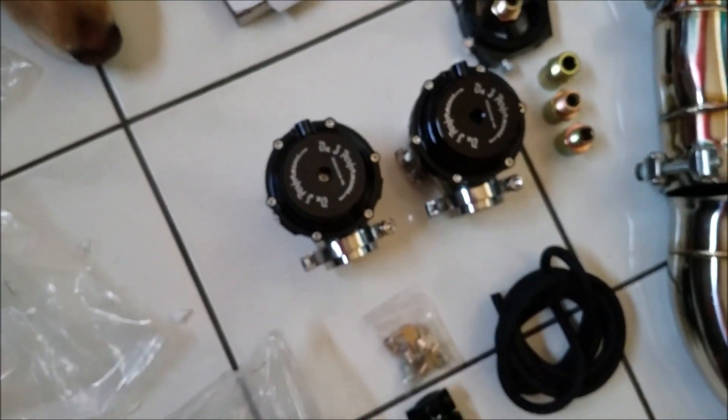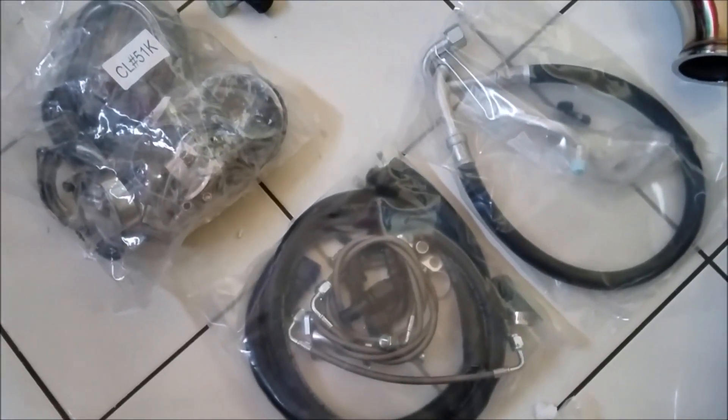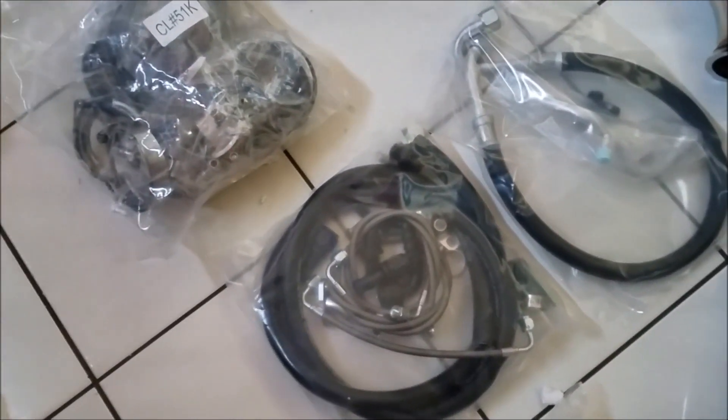Wastegates, vacuum line — it did bring a boost controller, though it looks more like an air regulator. I've used them in the past and they work, but I'm most likely not going to run that. I'm probably going to run a proper boost controller.